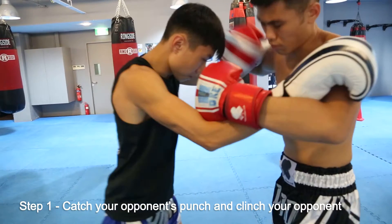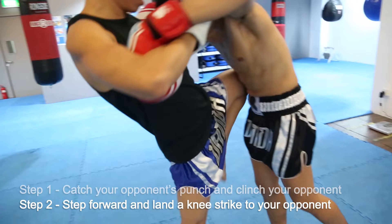Catch your opponent's punch and clinch your opponent. Step forward and land a knee strike to your opponent.